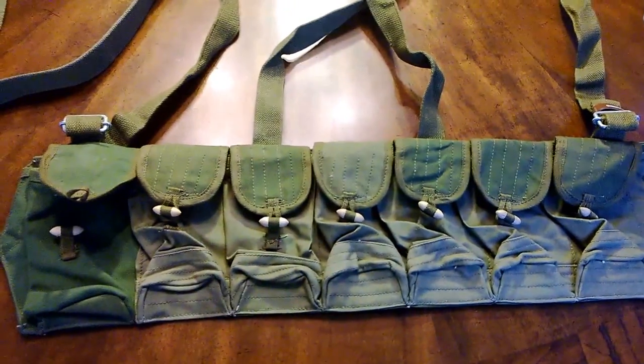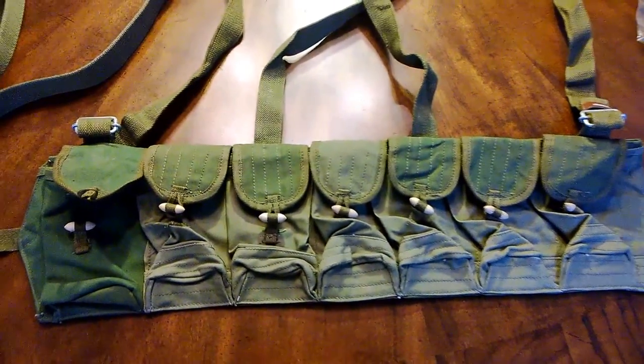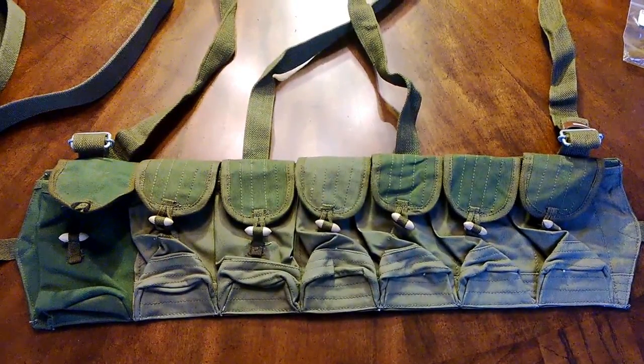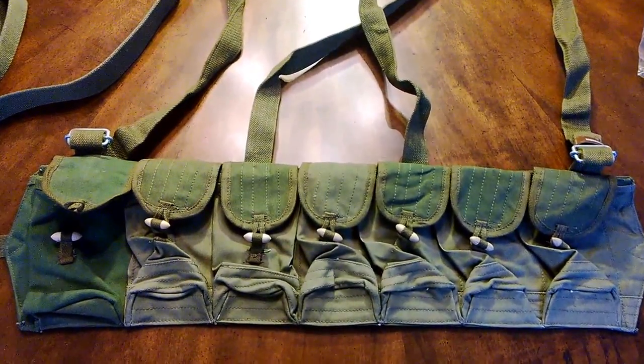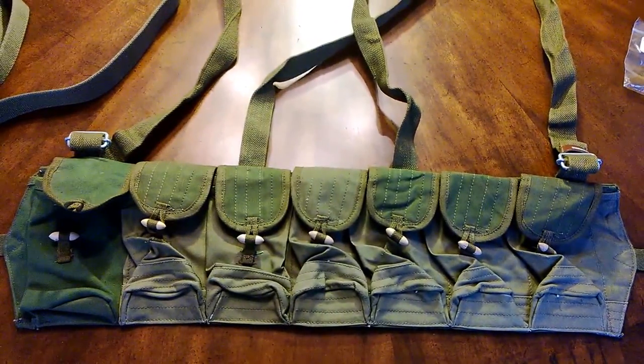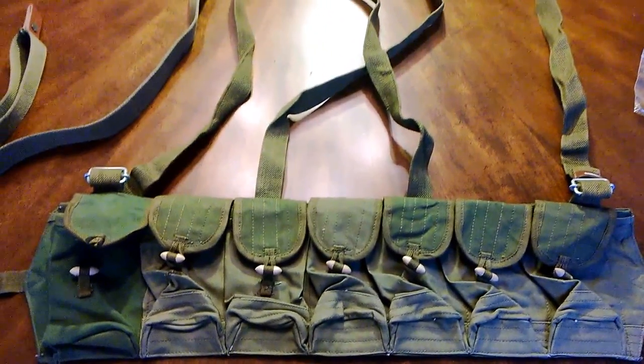I actually purchased another one but I don't want to show it yet because it's kind of special. I haven't found any videos on it, but it's been up for a long time, so I don't know if I'm just being stupid picking it up. It does feel real stiff, but I feel like I can take care of that with some saddle soap or something.